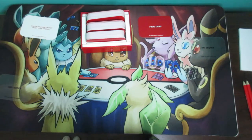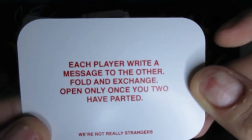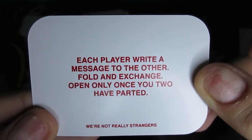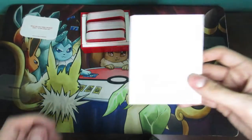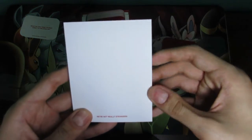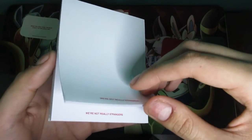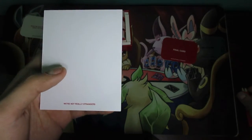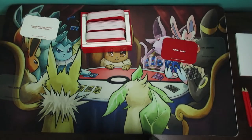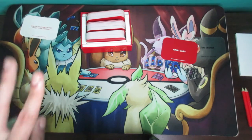Once you're finished with level three, take the final card and flip it face up. It says 'Each player write a message to the other, fold and exchange — open only once you've parted,' meaning only open it after you've left and you're not with that person anymore. You can use the notepad and pencils for this. That's essentially how the two-player game works — not meant to be competitive, it's meant to build a better relationship.